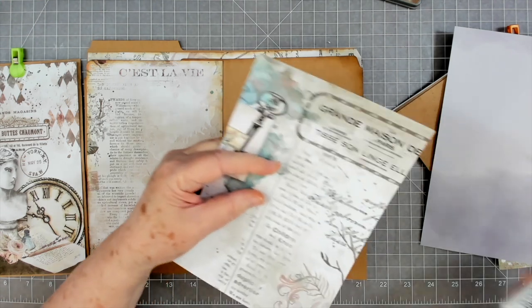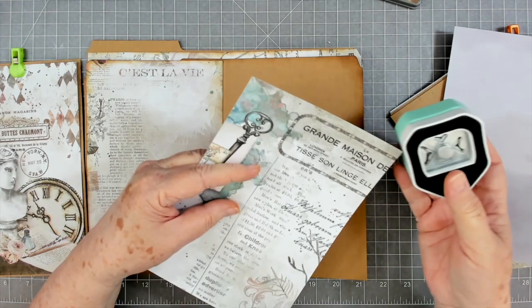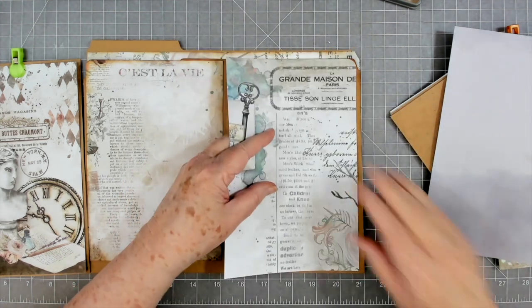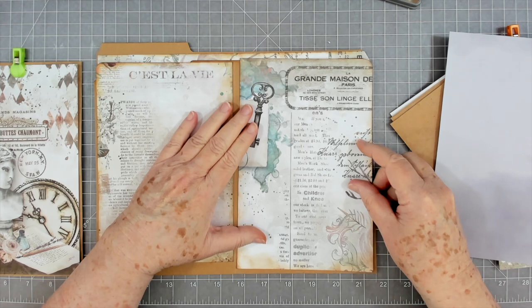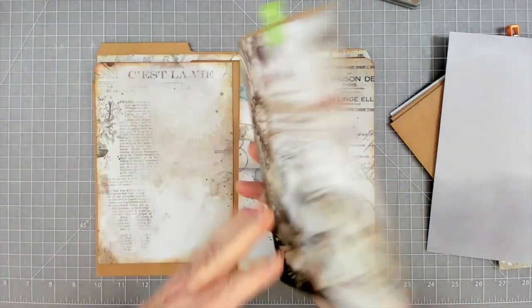Before I put that down I'm going to go ahead and round this corner, that way it will be rounded like the other one. So yeah, we're going to put that down right there. Now right before we glue this piece down, what we want to do is take a large envelope.